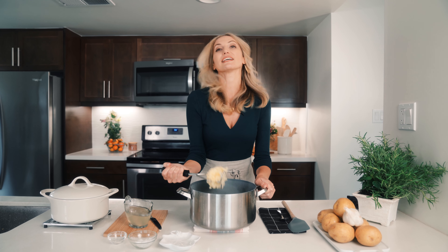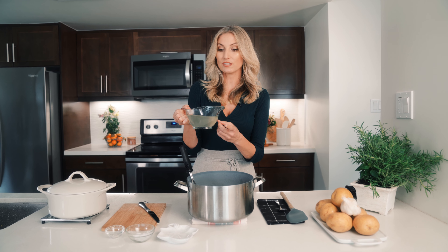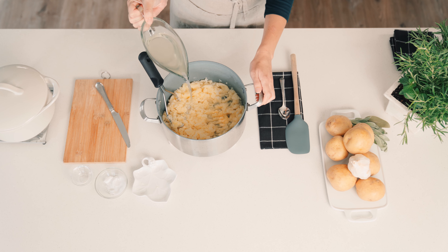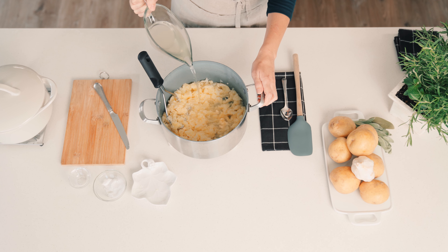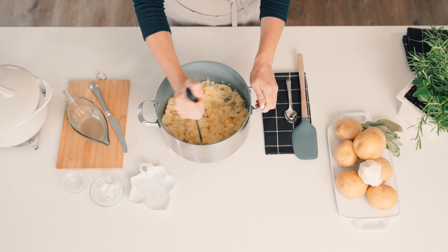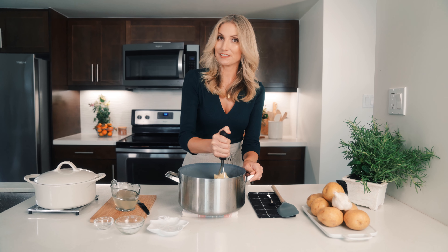When you get about three quarters of the way through your mashing, you're going to want to add a little bit of the cooking water — the cooking water from the potatoes that I boiled. You're just going to add in a little bit at a time and then keep mashing. That starchy cooking water is going to make these mashed potatoes so creamy and top nine free.